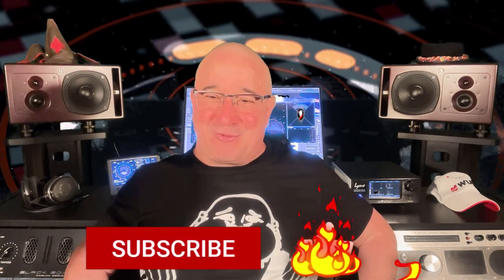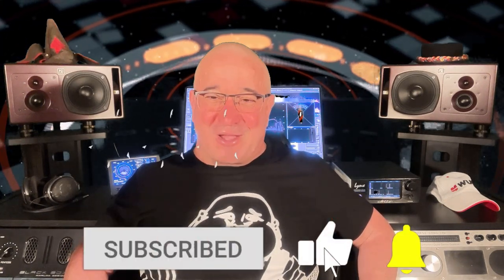I would also very much appreciate if you subscribe and hit the notification bell to support my channel. And now let's get started.